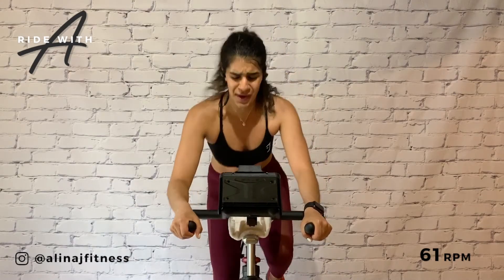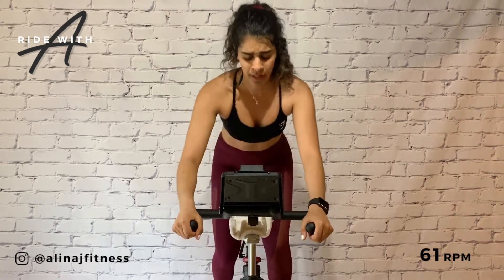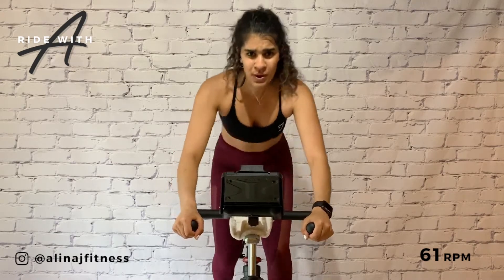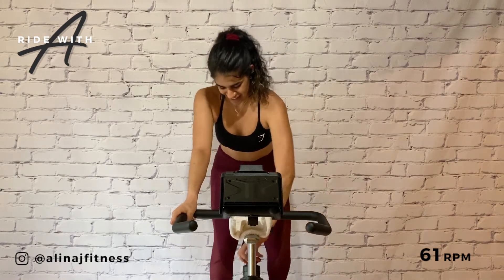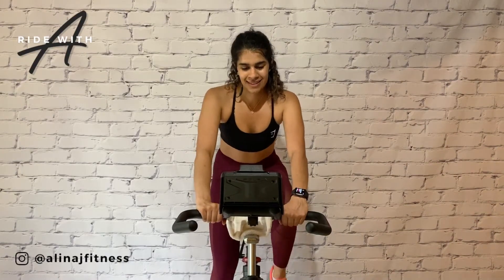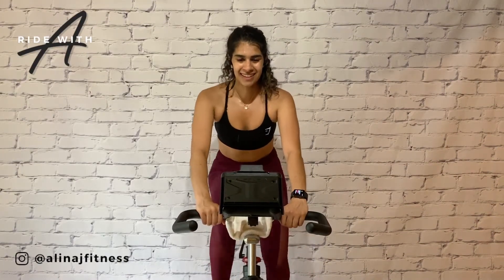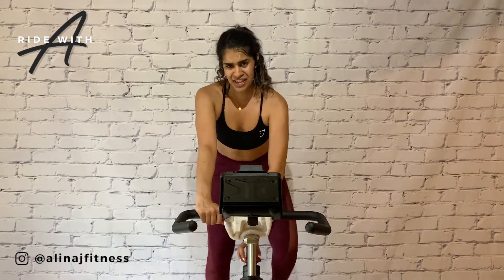Hold on to it. 15 to go. Don't stop when you're tired — stop when you're done. Four, three, two, one. Oh my goodness. Reduce gear. Amazing work team. We're going to take some time to lower the heart rate and think about that huge accomplishment.